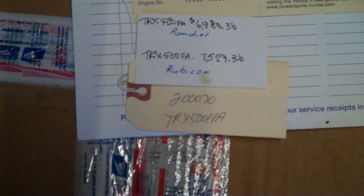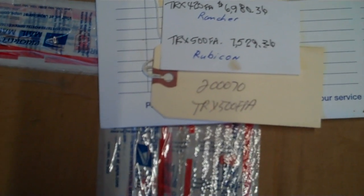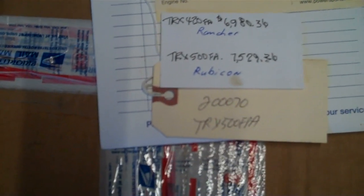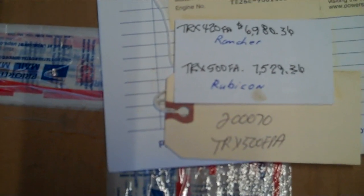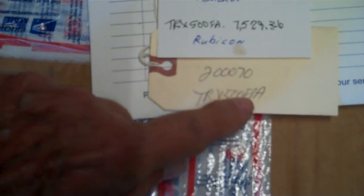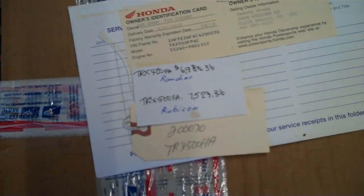The model number is TRX500FA. On three different pieces of paperwork it has different letters behind the model number — model number TRX500. One place has FA, one place has FPA, and another place has FPAC. So maybe those are irrelevant, I don't know.